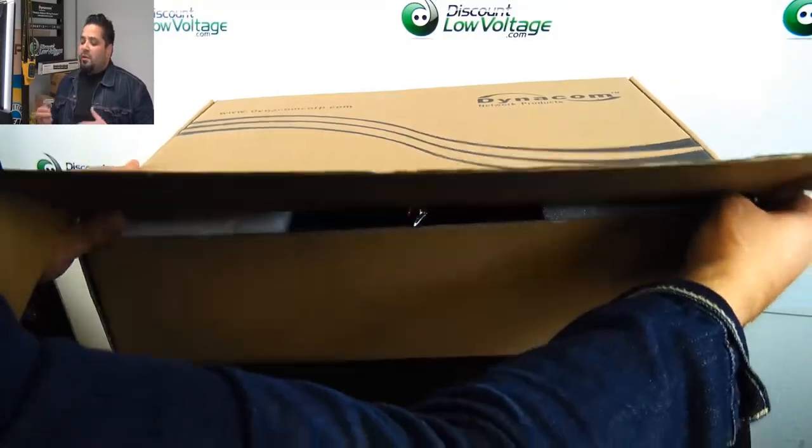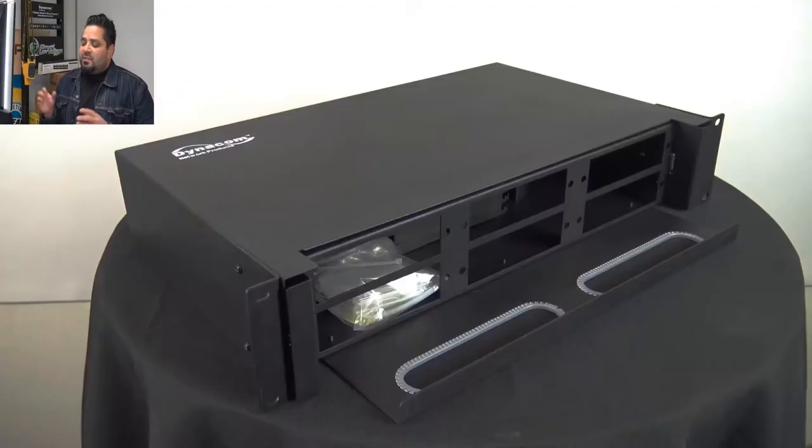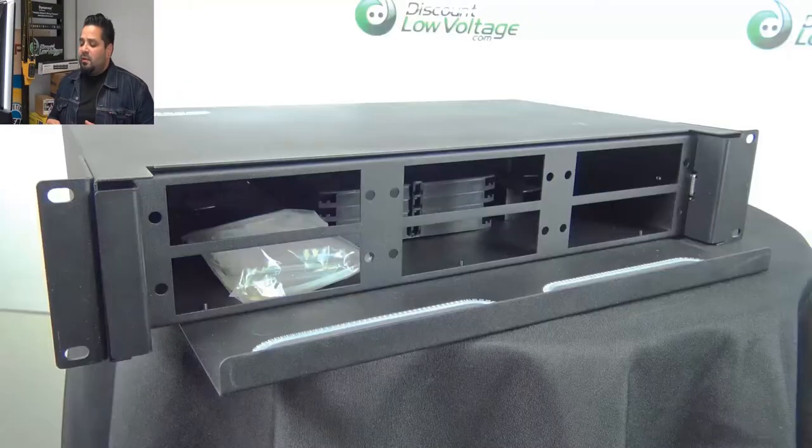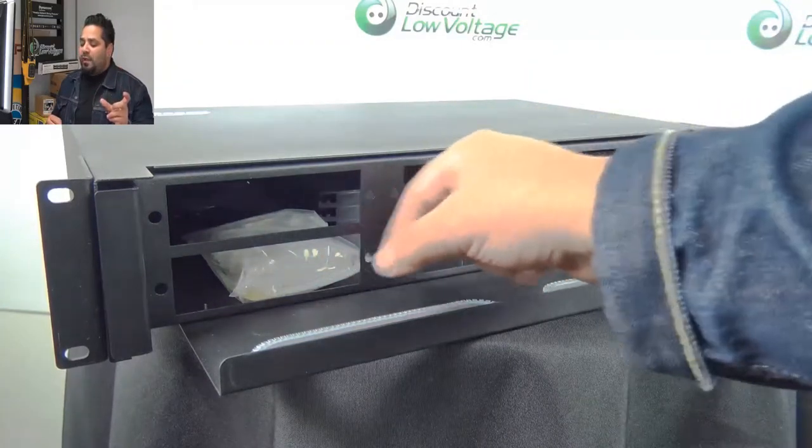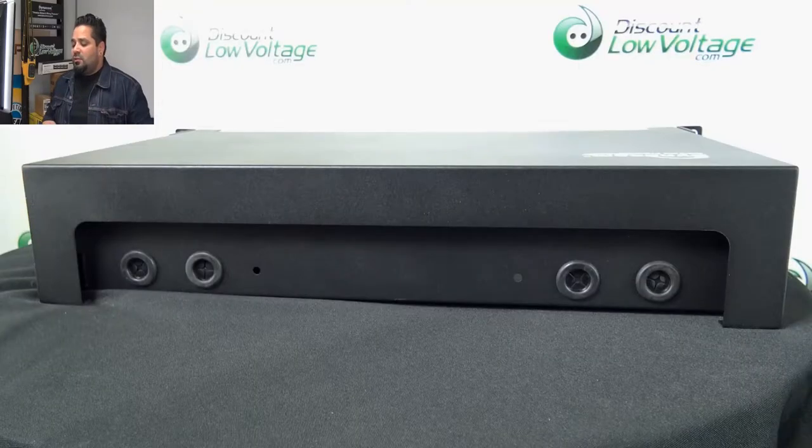Here we go — we're going to pop the box open. This is a six panel enclosure, as you can tell right there. Each panel will hold up to 12 strands, so that gives you a total of 72.